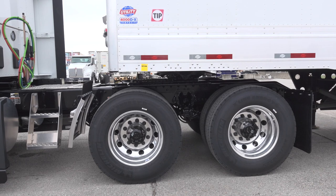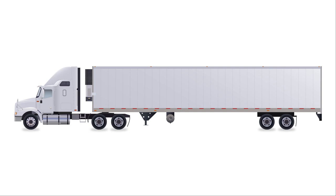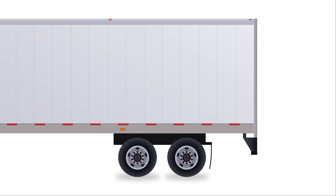Now let's look at how to slide the trailer bogies. As with the fifth wheel, repositioning the trailer axles offers some flexibility with weight distribution. If the trailer axles are overweight, sliding them to the rear will transfer weight to the drive axles. If the drive axles are overweight and the weight cannot be transferred to the steer axle, sliding the trailer bogies forward can take some of the weight off the drive axles.